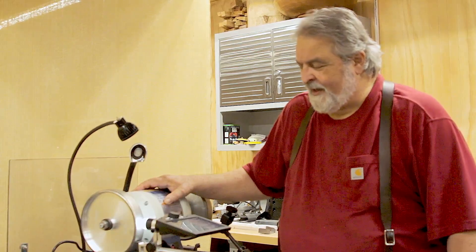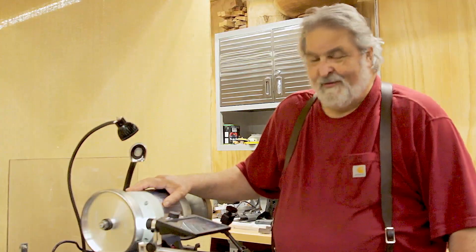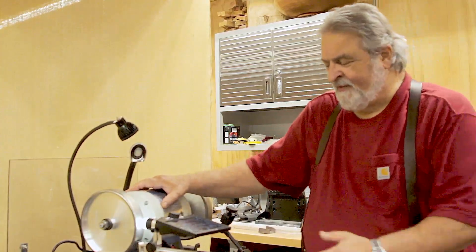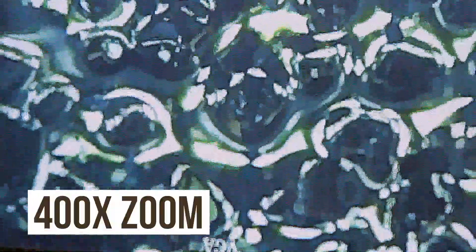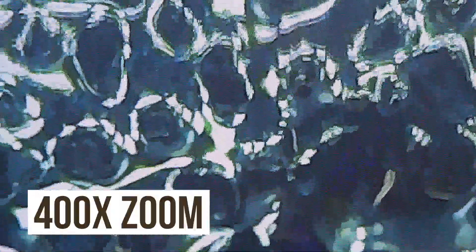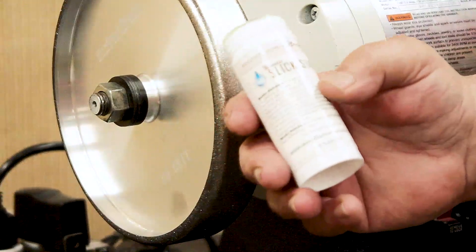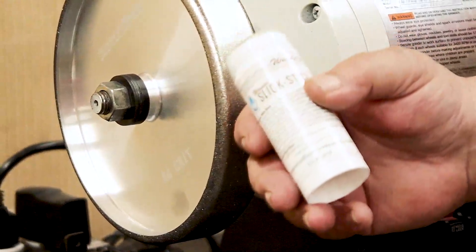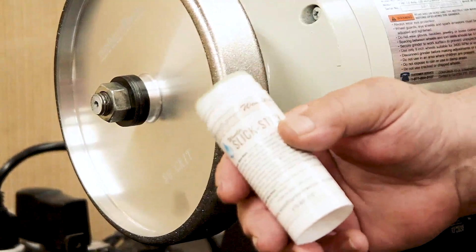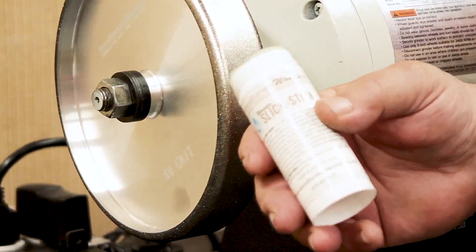For our first test we are going to take the CBN wheel and grind a copper pipe into it. First I wanted to show you this is a 400 magnification microscope where you'll be able to see the CBN crystals in their present state on this brand new wheel, unaffected by anything. We're going to apply some Slick Stick and then grind a copper pipe into the wheel — something you would never normally think of doing — just to show how effective it is and how easy the wheel will be to clean.